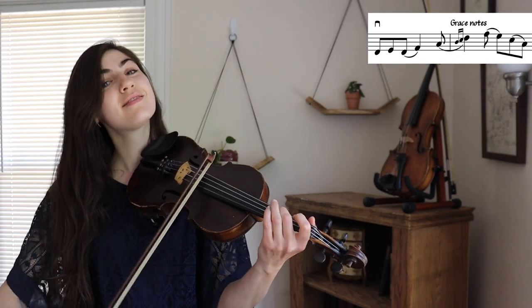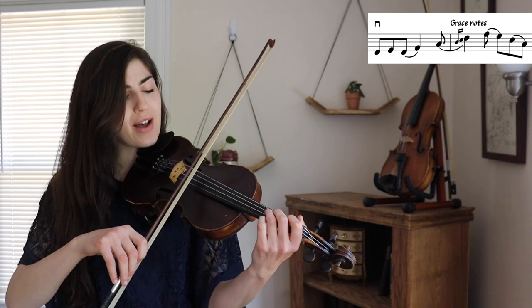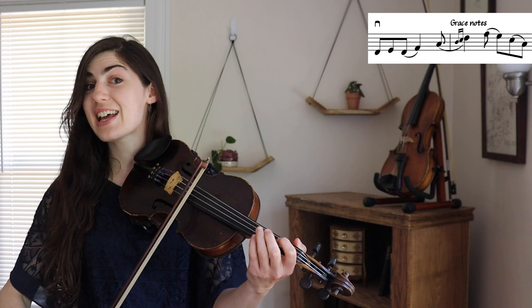That's the only ornament we're going to add to the A part. It's going to come up again later, so after we go through it once, here it is again.